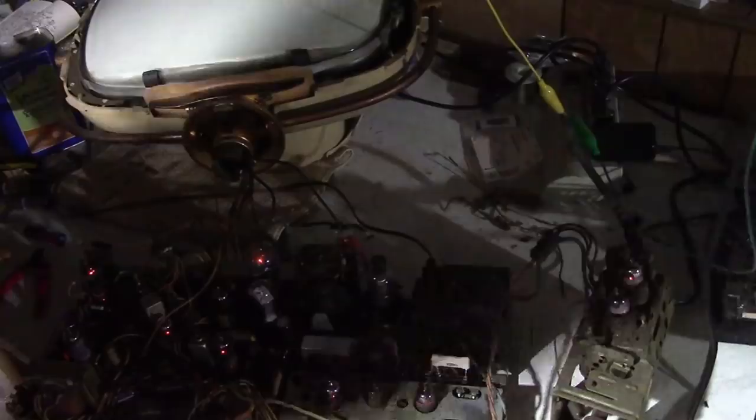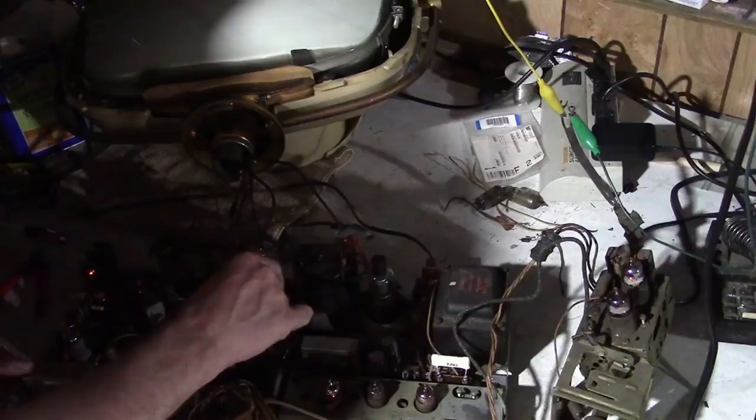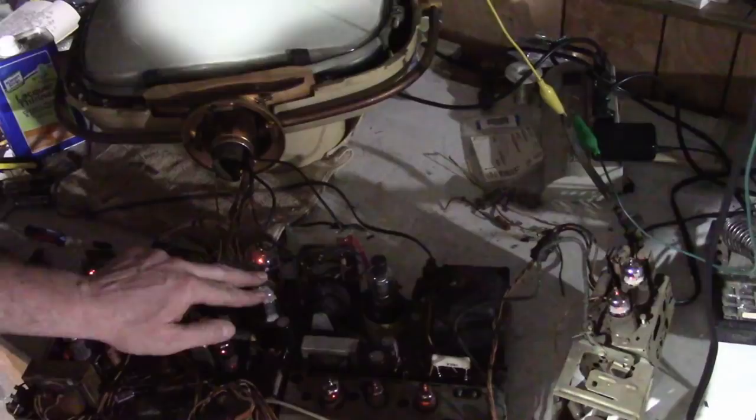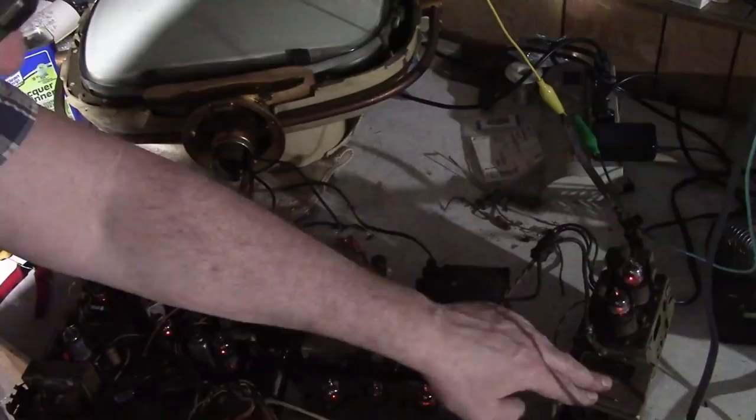Damn, the damper tube still isn't lighting up. I can get it to come on if I push on it in just the right spot. I'll leave that for a moment - let's play out the tuner first.